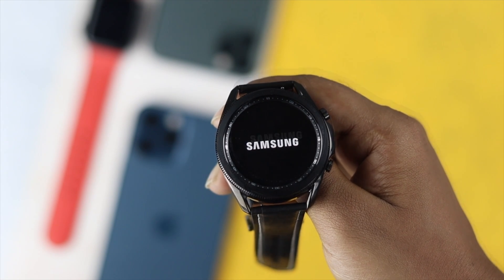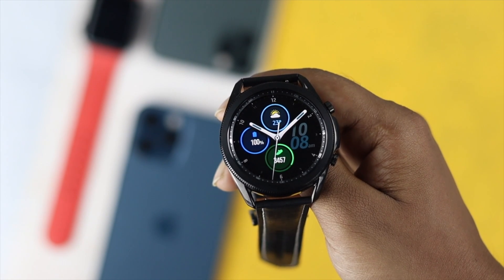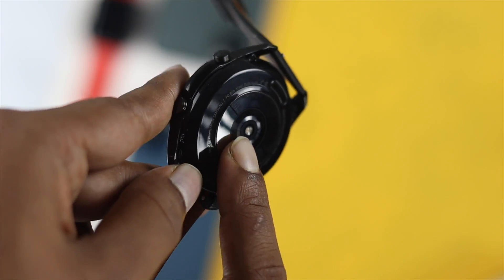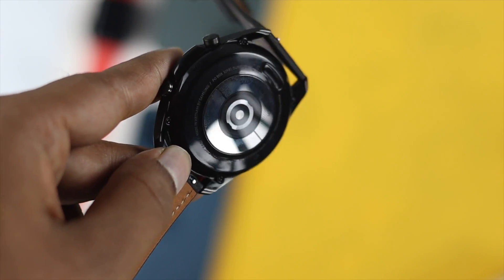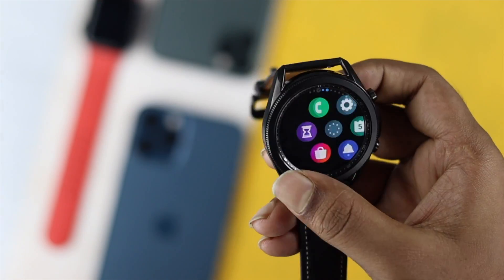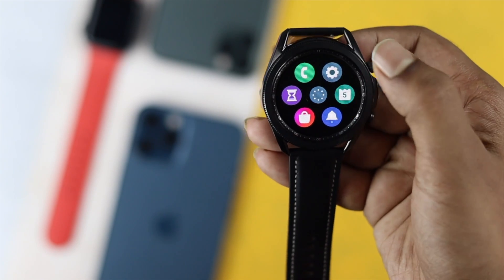Welcome back to this video. If you have a Samsung watch and you started feeling that your watch is overheating, well, not only you but many people have reported that their watch has been overheating a lot. We're going to show you some quick and easy ways that you can apply to fix your overheating issues.